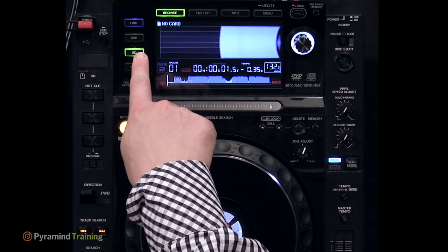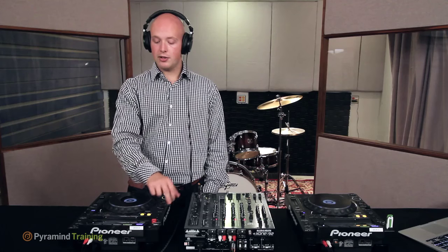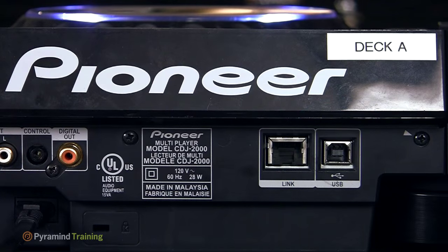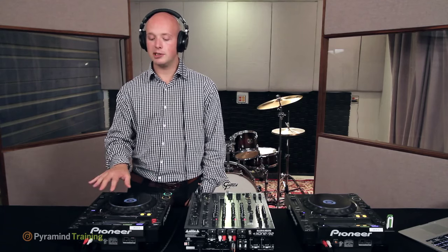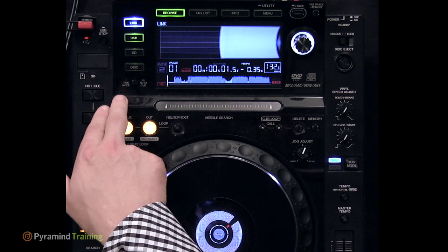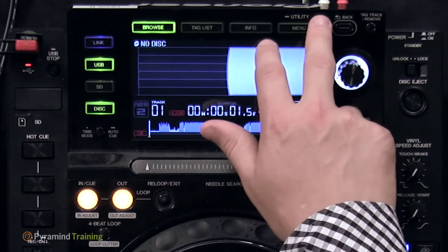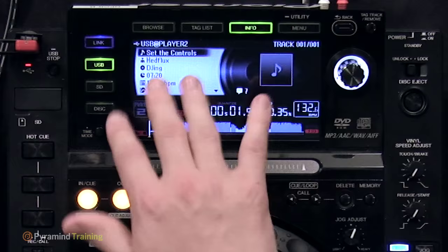To switch to an SD card, push the SD button — if no card is plugged in, it tells you there's no card. There's also a Link button; on the back of the CDJs is a USB port to connect via USB to a laptop. The most common use is as a MIDI controller for DJ software like Traktor, which will be covered in the Traktor lesson. You can also link two CDJs together via an Ethernet cable. There's also a disk button for loading tracks from a CD inserted in the front bay.